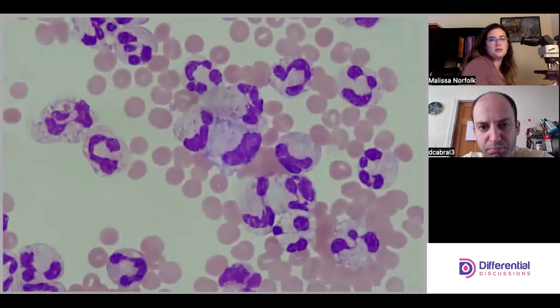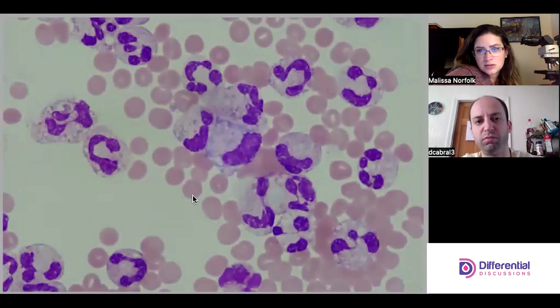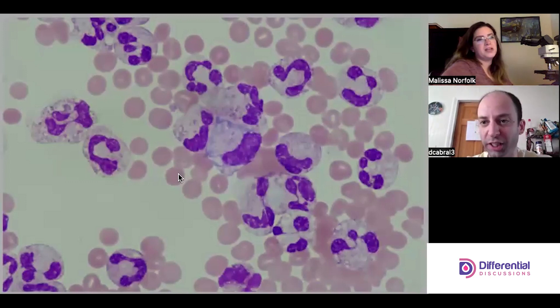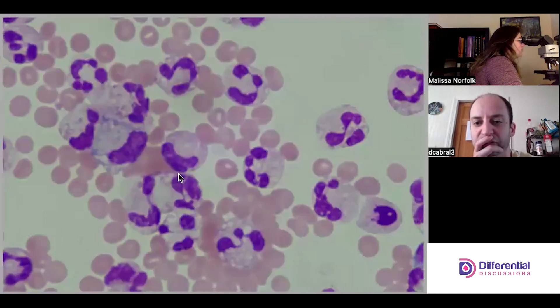There's another monocyte in the center — beautiful mono. I was trying to see if there are crystals here; those are the ones that can give you heartburn when you don't know whether to call them or not. Lucky for us we've had huge signals elsewhere. But I think there are some tiny pseudogout crystals in that cell.